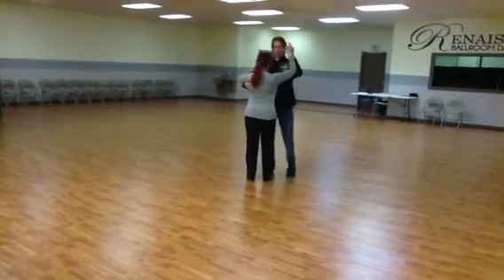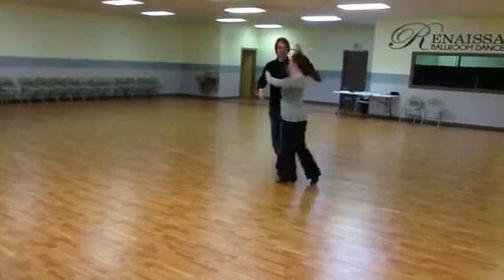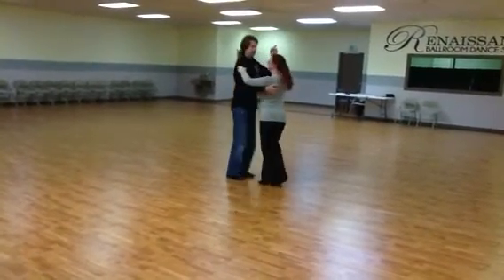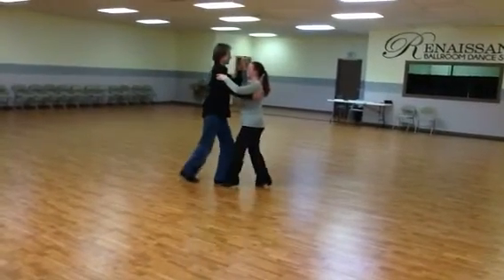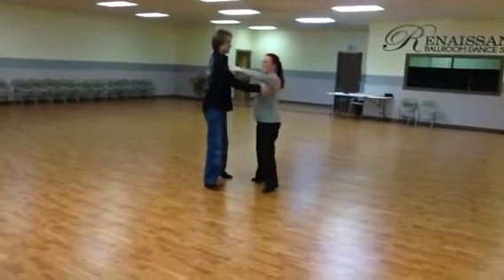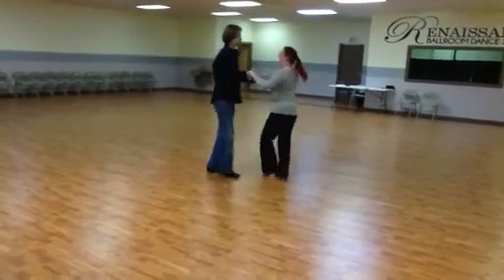We'll do that with my back to the camera. Quick, quick, slow, quick, quick, slow. And now we'll do crossover breaks. Quick, quick, slow, quick, quick, sidestep. Quick, quick, slow, quick, quick, slow.